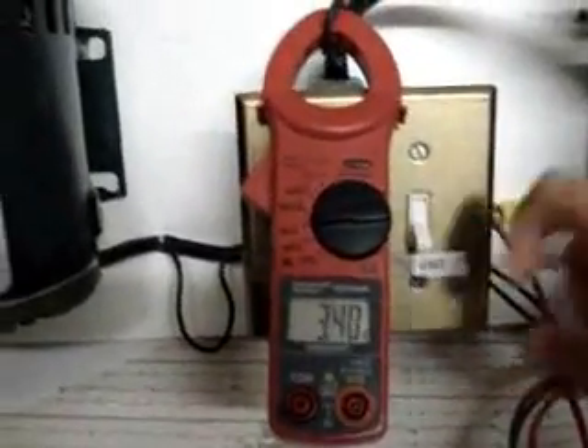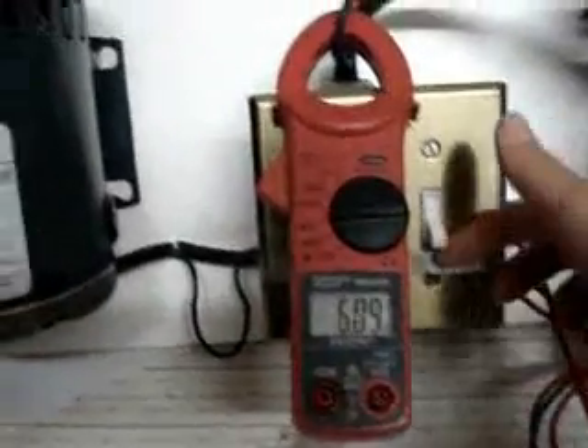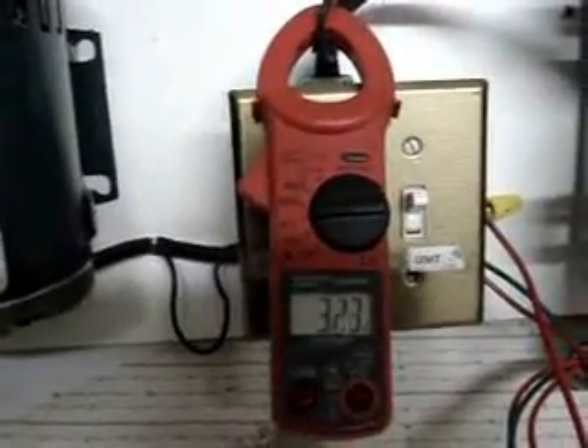We've cut the power by half. Now I'm going to turn the switch off — and the current goes back up to 6 amps. Now I turn the unit back on and it goes down to 3 amps. So we've now cut the power by half.